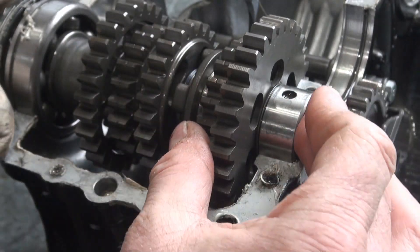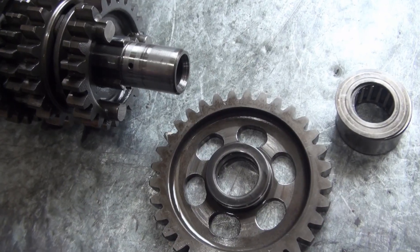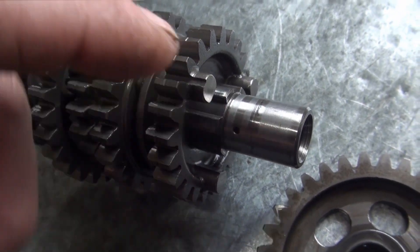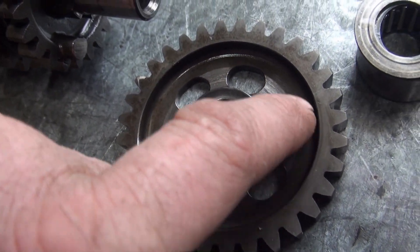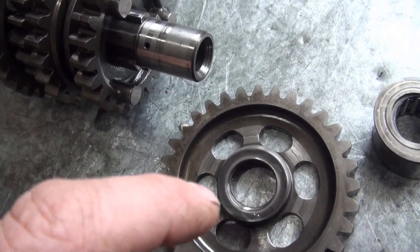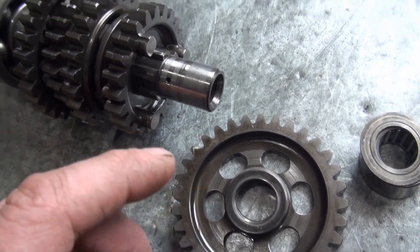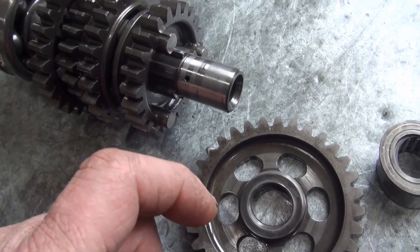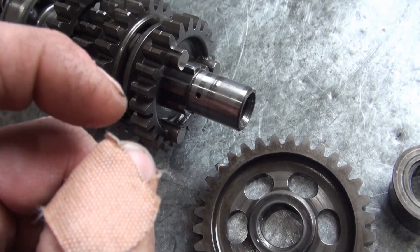When power is transmitted to this gear, these cogs — there are three of them — insert into the openings of this gear here. When those engage, power can be transmitted. What I think is happening is this gear was too far away; even though they were supposed to be engaged, there wasn't quite enough hold, so it could kind of pop out and pop back in because it wasn't fully engaged.